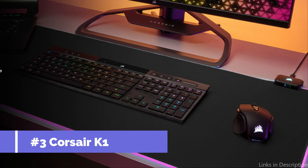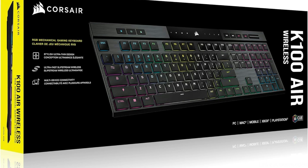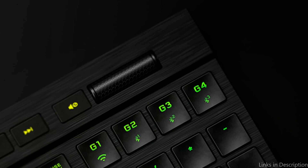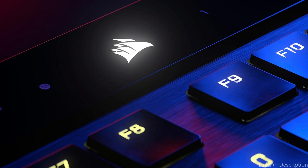Number three: the Corsair K100 Air Keyboard. When it comes to low-profile mechanical keyboards, the Corsair K100 Air is the best option available, designed for people who don't want to sacrifice accuracy and speed. Its Cherry MX Speed switches, known for their quick actuation, ensure that every command is recorded with lightning speed — a vital edge in competitive gaming environments.